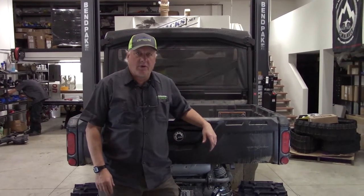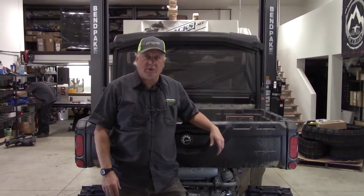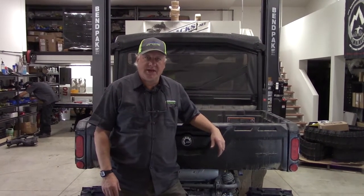Hi, Gary at ATV Tracks. I'm going to show you a quick way of doing final angle of attack adjustments on the rear of ATVs and UTVs. They're both the same.